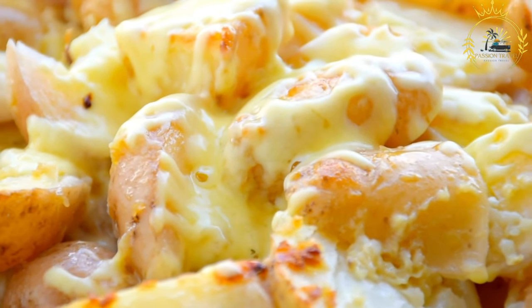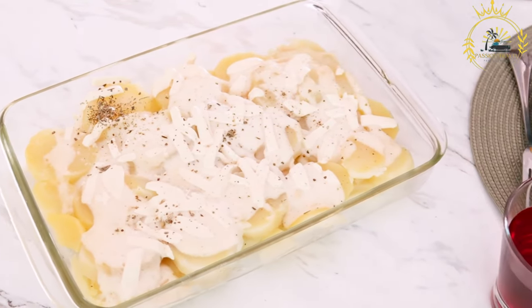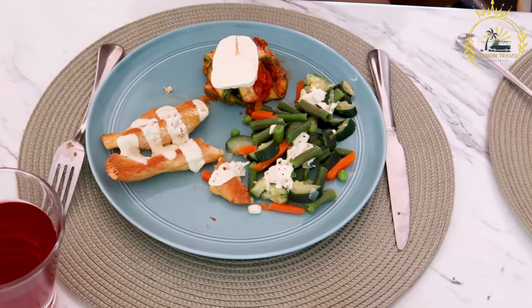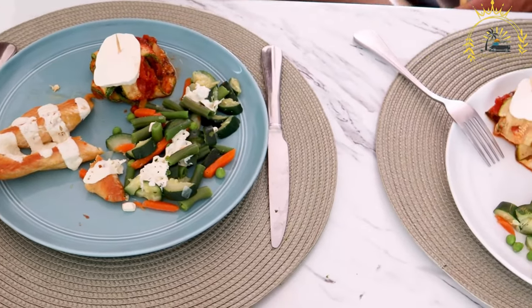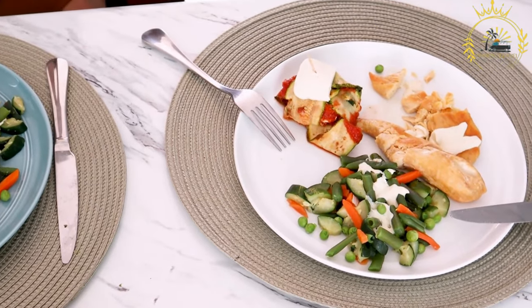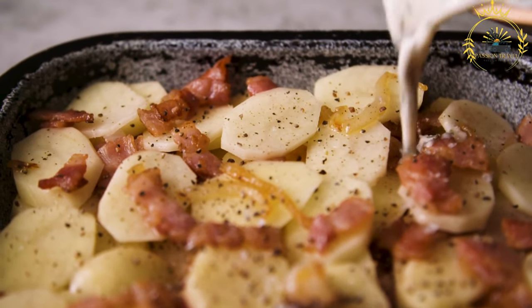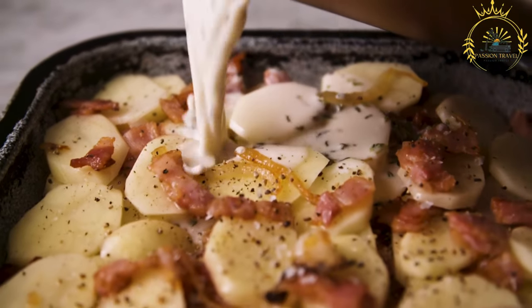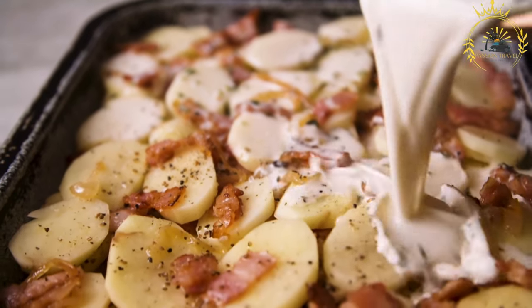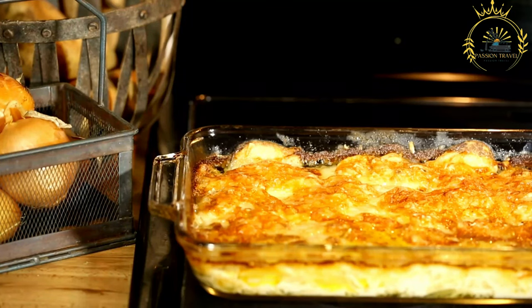Prepare the chayote squash: peel and cut them into thin slices. You can either boil the chayote slices for a few minutes until slightly tender or use them raw — if boiling, make sure not to overcook them. Make the béchamel sauce: in a saucepan, melt the butter over medium heat. Add the finely chopped onion and minced garlic and sauté until translucent. Stir in the flour and cook for a minute or two to create a roux. Gradually whisk in the milk to create a smooth and creamy sauce, stirring constantly until the sauce thickens. Season with salt, pepper, and freshly grated nutmeg if desired.